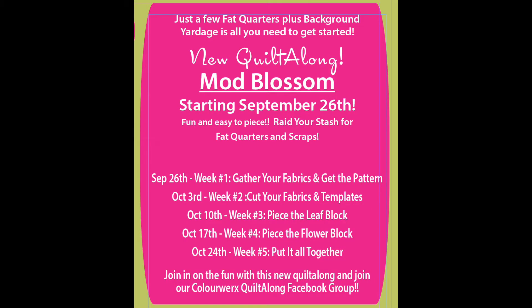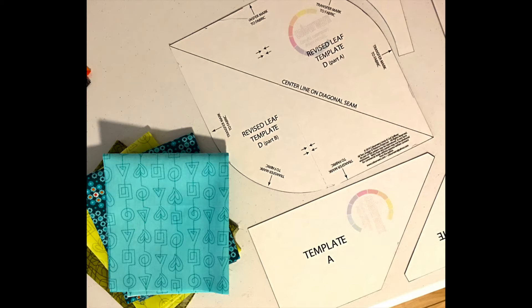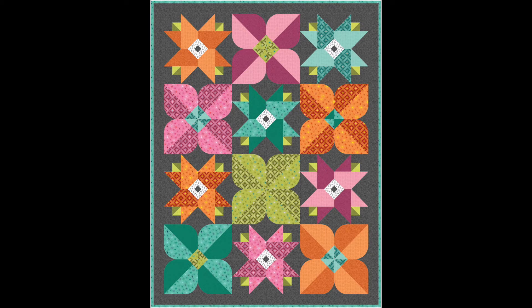Let's briefly review our schedule for the new quilt along Maud Blossom. It's a five week schedule. This week, week one, is all about getting your pattern and gathering your materials together. Week two is about pre-cutting those fabrics and also making the templates that are included in your pattern. Week three, we're going to learn a little bit about curve piecing while making this big bodacious leaf block. Week four, we're going to fine tune our quarter inch seam while making this huge flower block, which is super easy to piece. And then week five, we're going to put it all together.